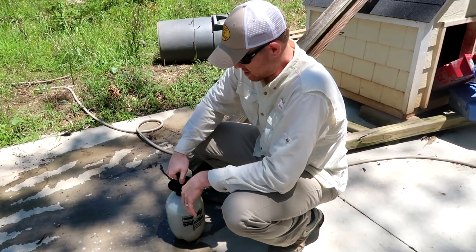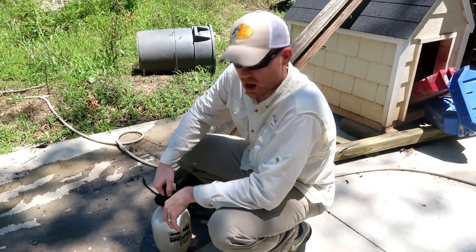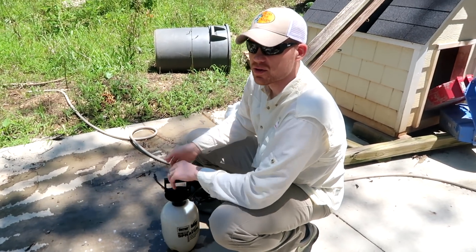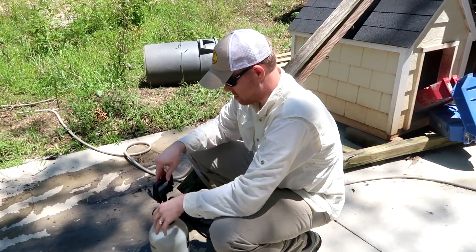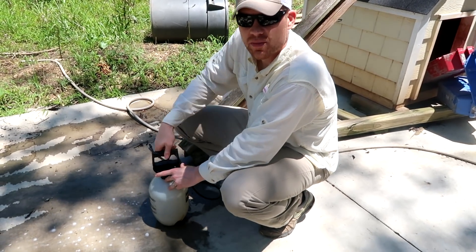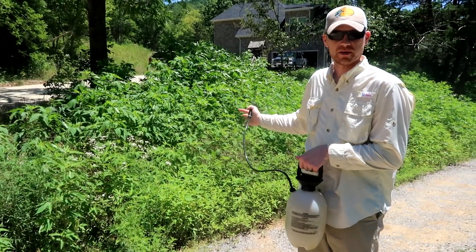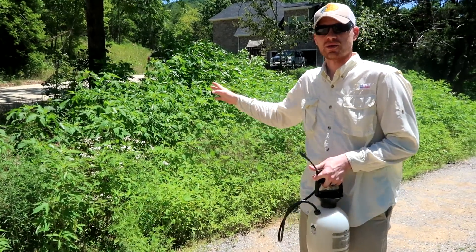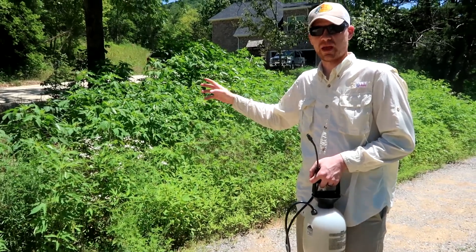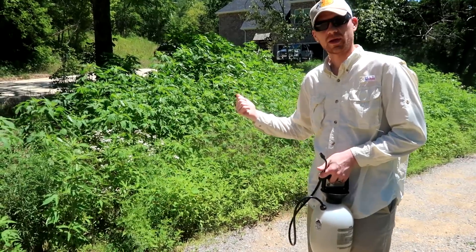This mixture will also last up to 12 months, so if you spray your fence row with this concentrate you may not have to worry about weeds coming up for another 12 months. You can see all this yard behind me — I'm going to spray this entire yard. Once it's done, I'll take photos and video day by day to show you how this stuff works over time.